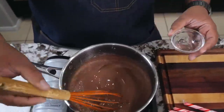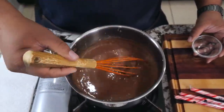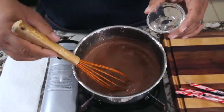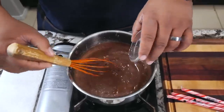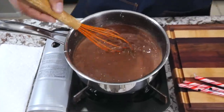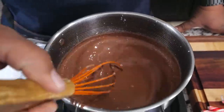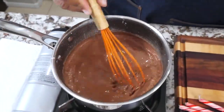After it's completely melted it kind of thickens up — you can look at it and see it's not like milk anymore. Then I add my peppermint extract. It doesn't take much, we just want a hint of it. For those of you that love it over the top with chocolate, you can add more, but this right here is a nice little blend.